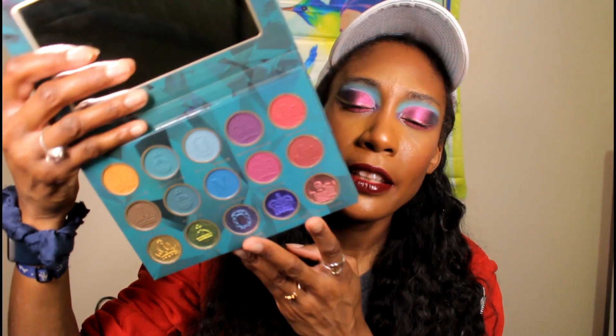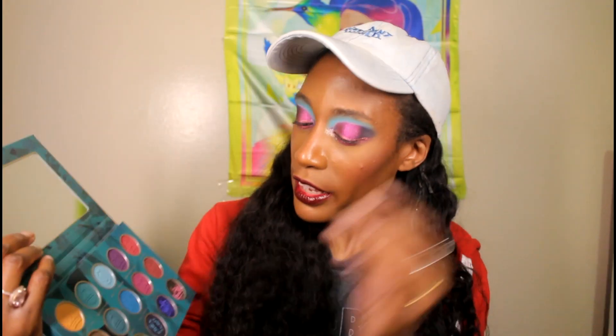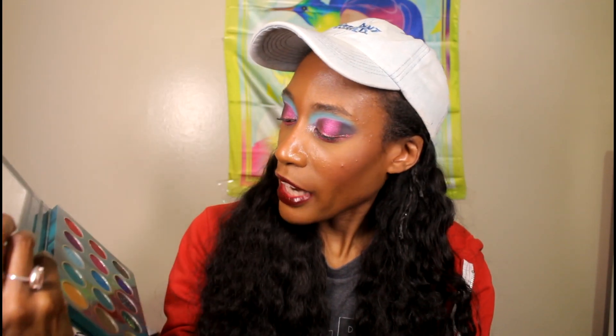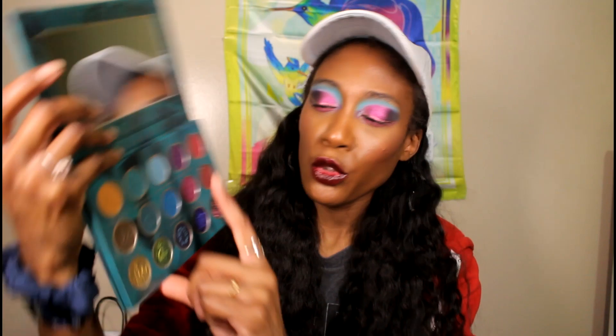Let me show you what the inside of the palette looks like. I must say I'm feeling the design on the front — I thought I wasn't gonna like it as much but it looks pretty cool in person. On the inside it has five multi-chromes at the bottom, which is the first time they've ever done that, so I was excited about those. Then you have ten nice matte shades at the top. I want to do a blue-purple-pink moment and a green-and-brown moment, but I only have time to do one eye look today because it's like 2:22 in the morning.